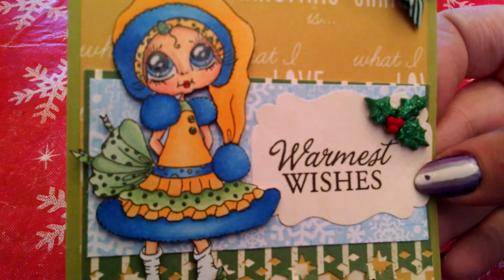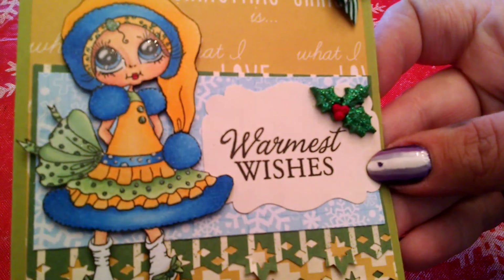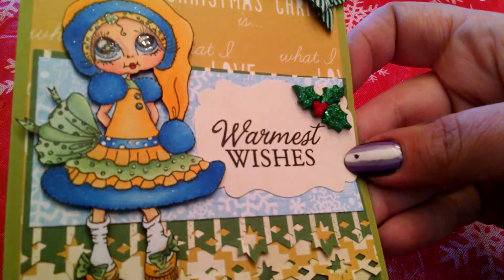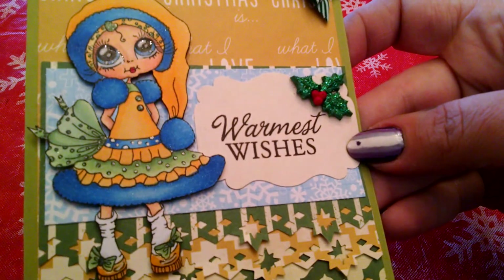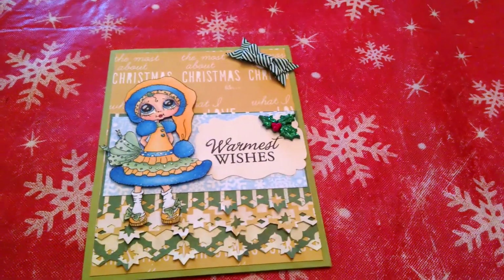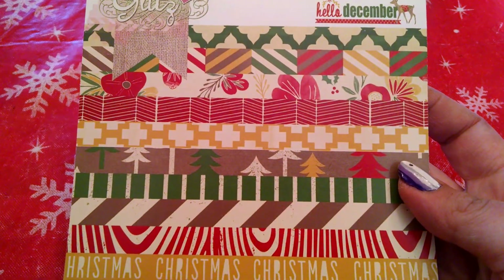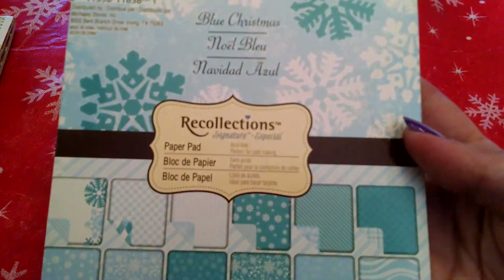So I just colored her up in fun colors. And then Glossy Accents to the eyes and the shoes. A bunch of Wink of Stella — I don't know if it will pick up on the camera — but lots of Wink of Stella on the blue areas of her outfit. And then the patterned papers are all from — except for the blue — the Glitz Hello December. And then the blue is from Recollections Blue Christmas.